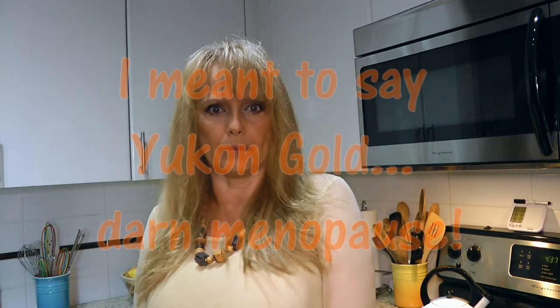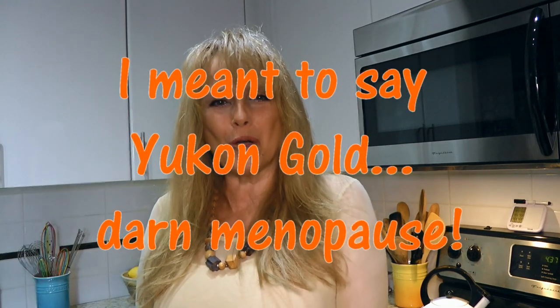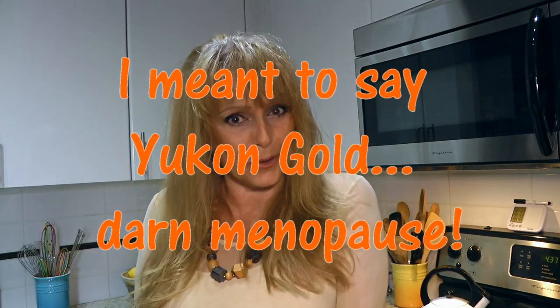This dish is packed with tons of flavor. Made with sweet potatoes and red potatoes along with a chermoula mayo, this is a deliciously different way to enjoy potato salad. So my friends, let's get cooking!